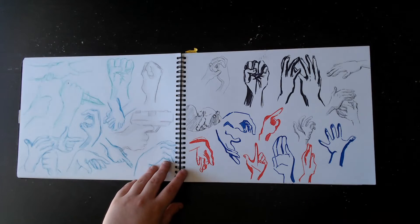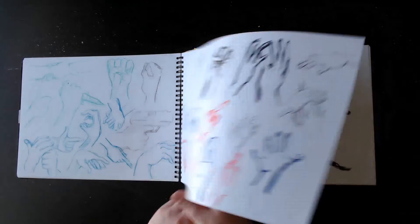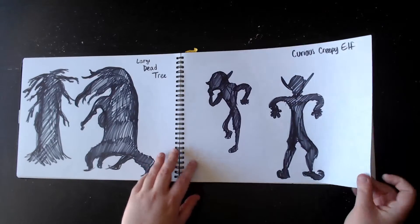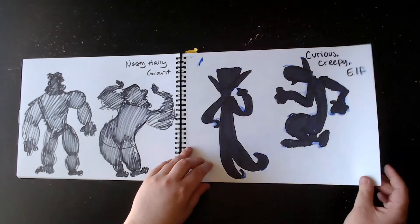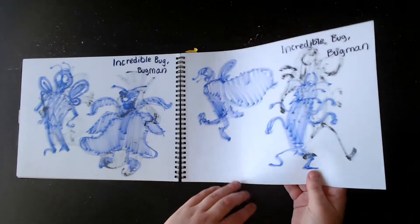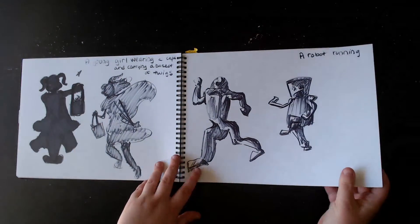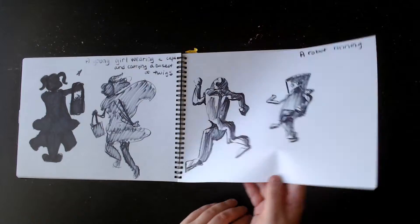We did a lot of hand studies, it looks like. Trying out different mediums. We did a lot of silhouettes — those were really fun. We turned these weird silhouettes into characters. We drew the silhouette part first. That marker was running out, and I don't know if that was intentional or not. We did a bunch of people. This was one that I actually finished, I remember.